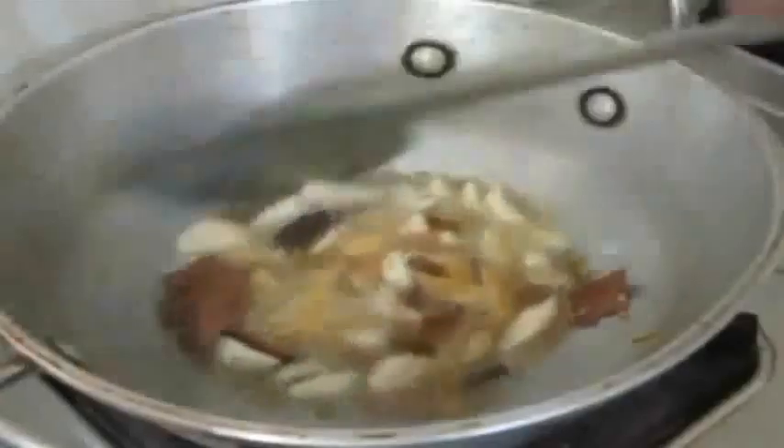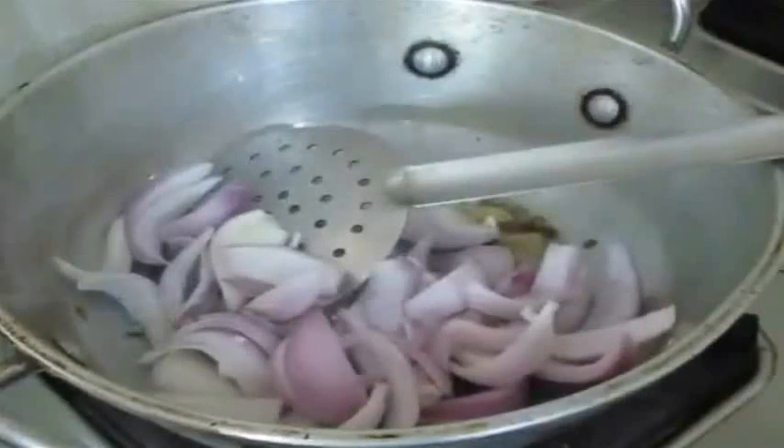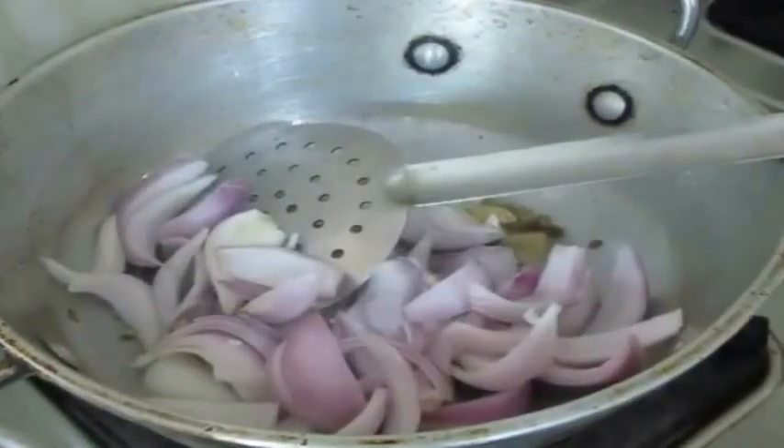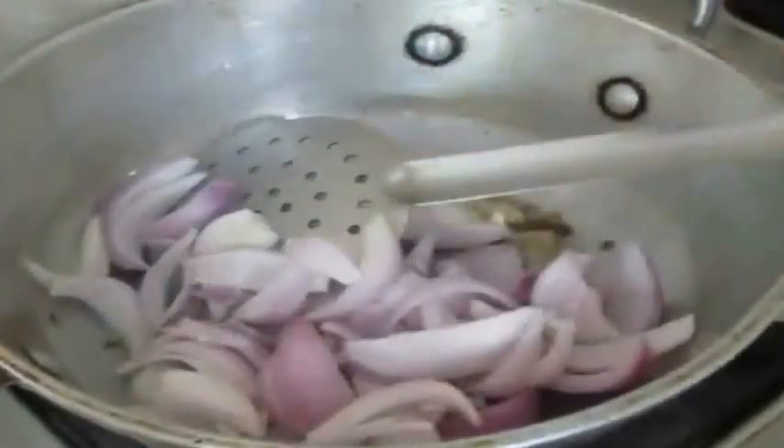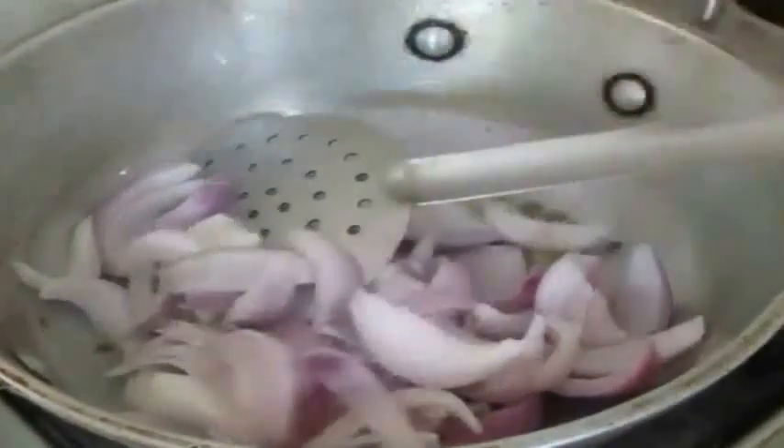Once the spices have crackled, I am going to add garlic and ginger and fry that a bit. And to the garlic and ginger I am also going to add one onion which I have sliced, and fry this onion a bit before adding the rest of the ingredients.